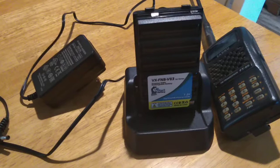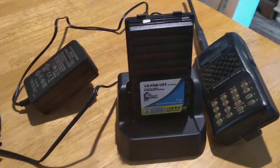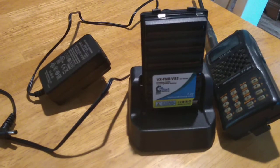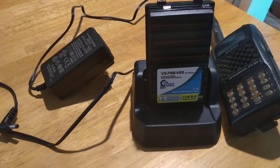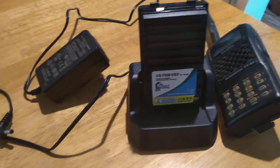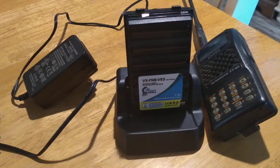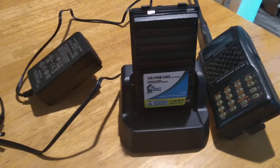A long time ago I sent Yaesu an email — a complaint about how I didn't like the idea that you drop the radio in and put the battery on it to charge up. I didn't like it getting hot on the radio. And my rapid charger is in storage, so I have to dig that out and see if it has the slots.